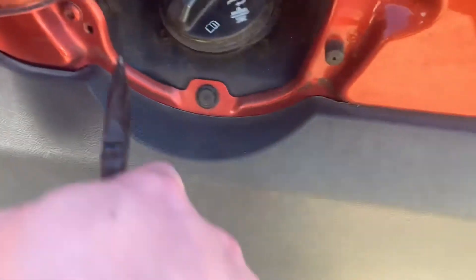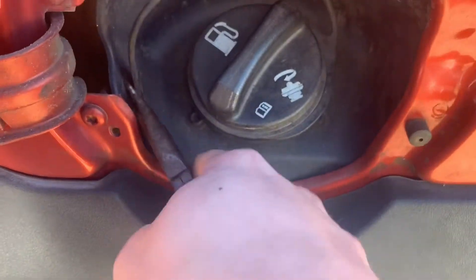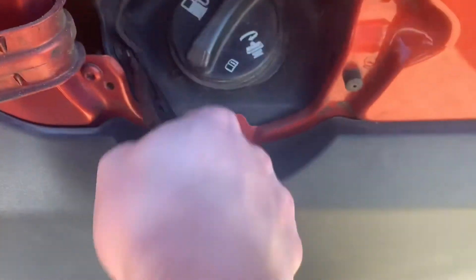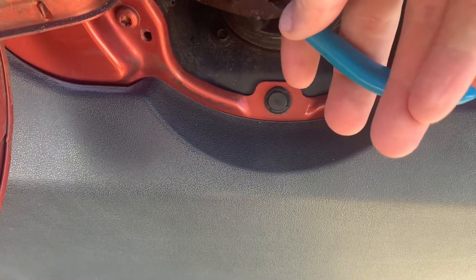It looks like right here we just take needle nose pliers, grab it and pull on it — it's kind of hard to get in there with the pliers. Pull on it some, now pull this piece out. There we go.